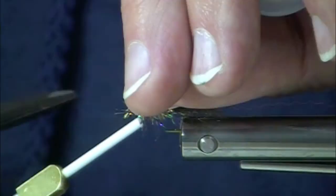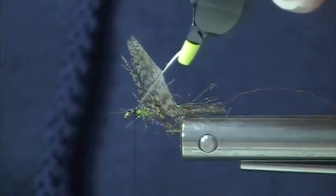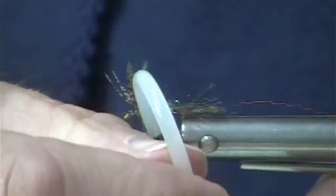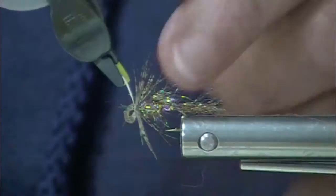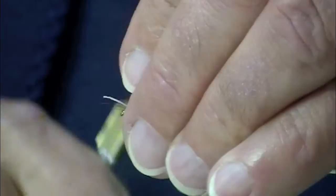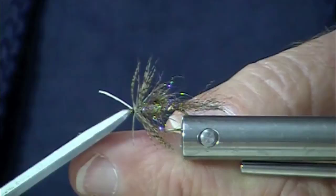Partridge feathers are available loose, and they are available as a full cape or a full skin. I really like the full skins — there's so much, there's nothing to pick through. You notice I'm being really careful here; I've been tying too many big flies and I have to really watch the tension on these small ones. When you buy the full partridge skin, you get the full range of feathers — they are perfect. You get the barred gray, you get the barred brown, you get the little tiny ones, you get the larger ones, and you can pick each feather off the skin and you're ready to go.